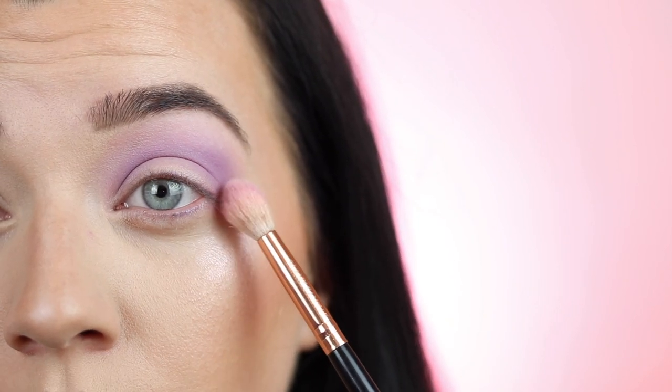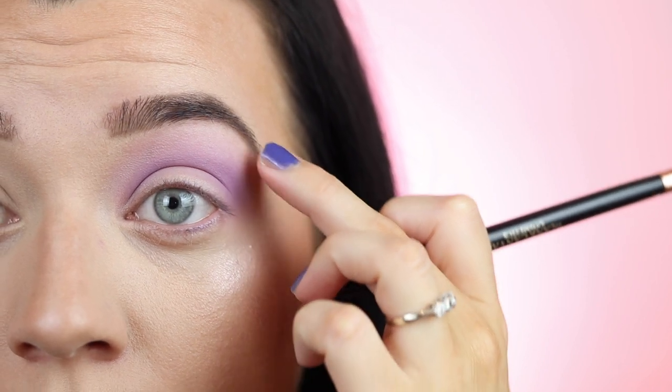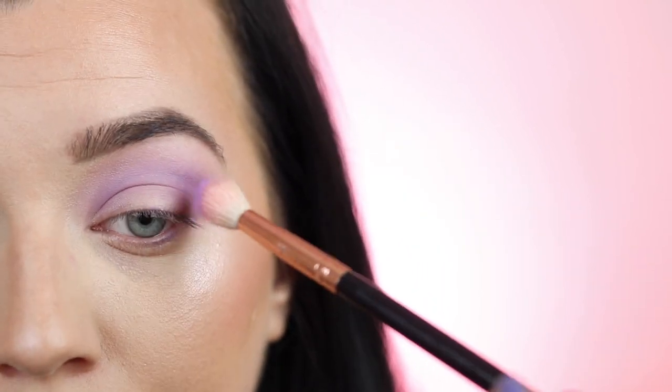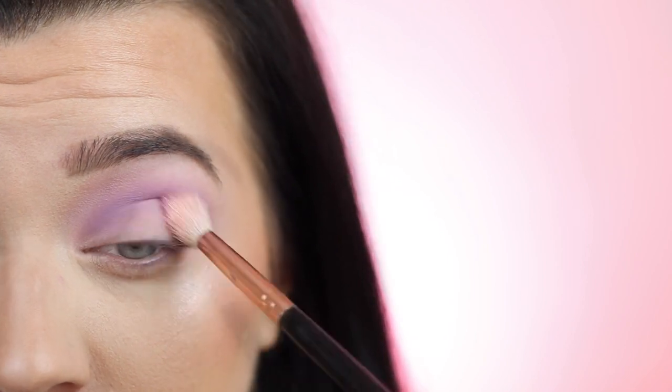Now I'm going to build the color slightly more. I want this to be a soft lilac smoky eye, so I don't want a lot of pigment, but I do want a little bit more, and I want separation — this part should be darker than the crease area. I'll follow the same steps, just tickling in the crease until I'm happy with the intensity. It's better to apply less color and build it up slowly than apply too much, because you can't easily take it off — especially with eyeshadow, it's a slower process to get that professional finish.